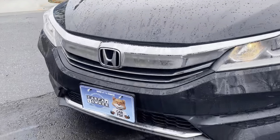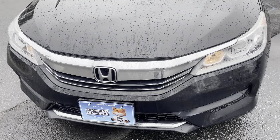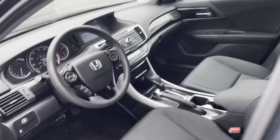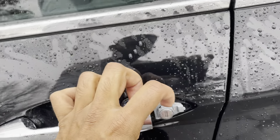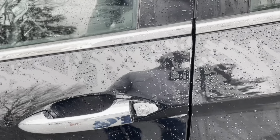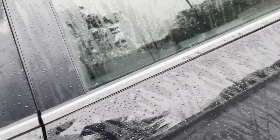We are a Carfax certified dealership, so you get a free Carfax report with every purchase. This vehicle has one owner, no accidents, clean Carfax, clean title history. The tires are in good condition with really good tread on them. The only thing missing is a small chrome piece right here — we did order that from Honda but it's on back order. It should be here in a few days. If you purchase before then, I can ship it to you or install it when you come in.